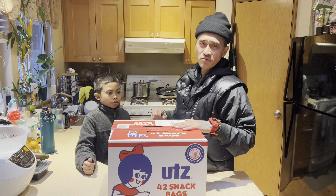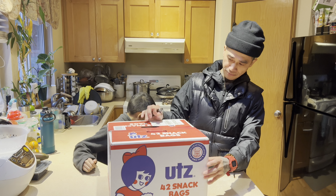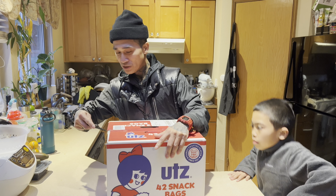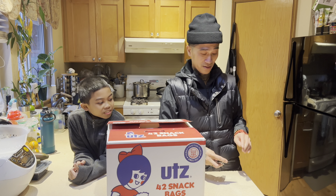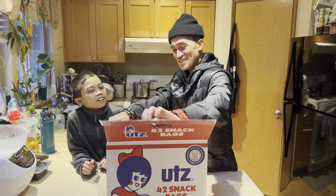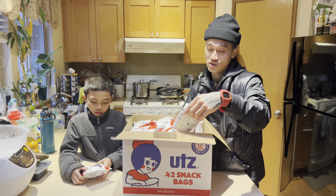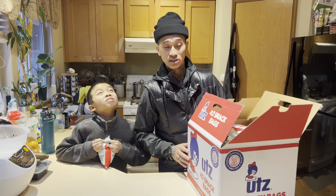I'm looking for some good old plain sea salt potato chips, and I found these. Let's give it a try. Here it is — let's see what these UTZ chips are all about. I've never had it, never seen it before in my life until I went on Amazon. We got the bag out of the box — let's see what it do y'all.